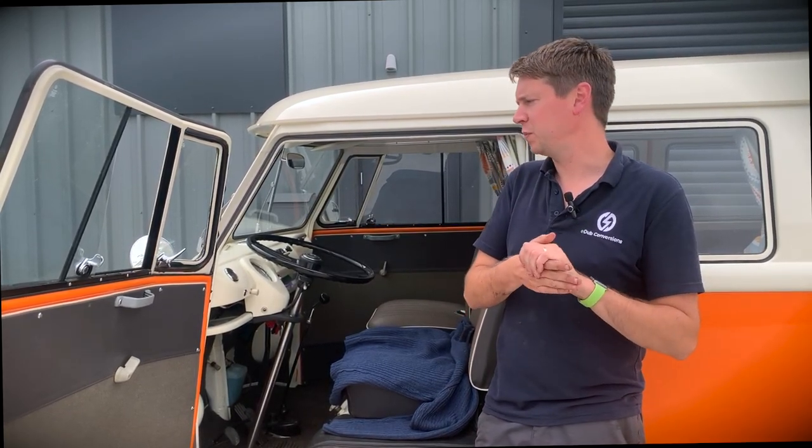This van has had a full restoration before coming to us. There are a couple of things we're going to change inside, which we'll cover in a separate video. But this one is just to show you what it's like — so if you've ever been thinking about a split-screen camper, or maybe you have memories of them, this is what it's like to have one. I'm trying to be as honest as possible, so please excuse any bias.